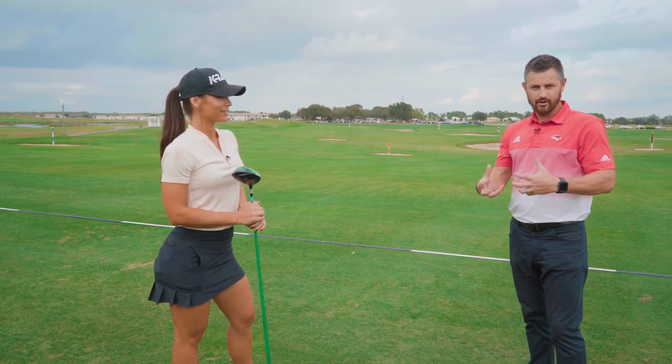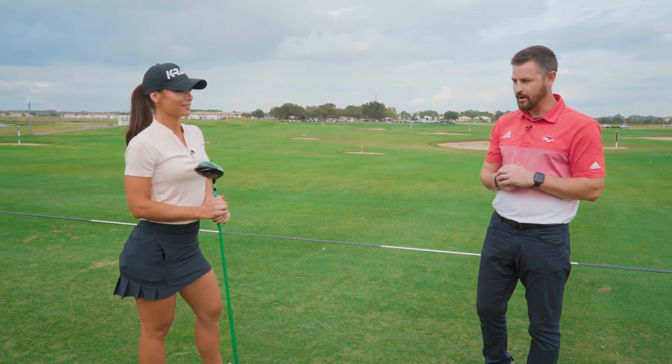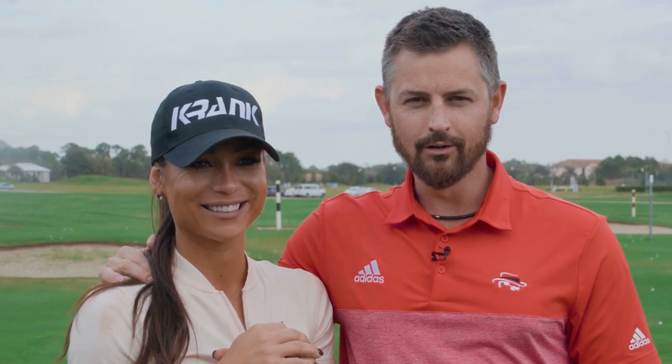I think it'll really help as far as using your body and generating some more power. If you want to find out more about working with us here at the Leadbetter Golf Academy World Headquarters in Champions Gate, Florida, be sure to visit leadbetter.com, and also check out my wife Cassandra on the 2020 World Long Drive Tour.